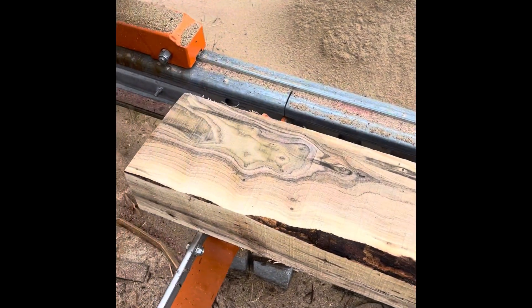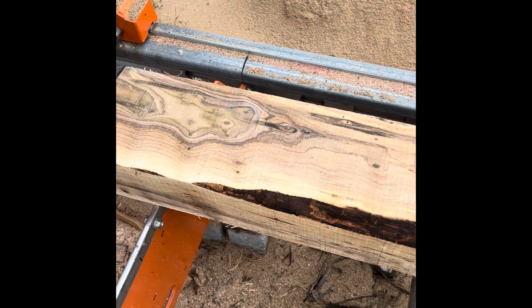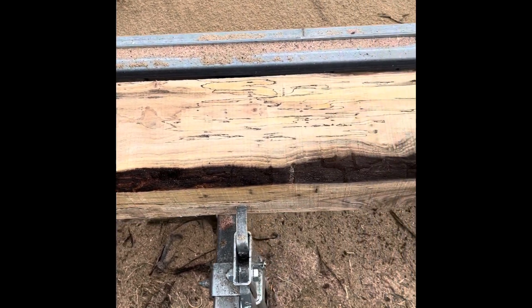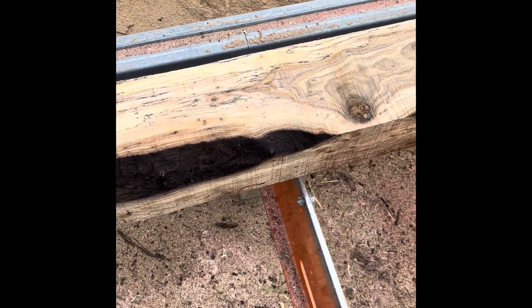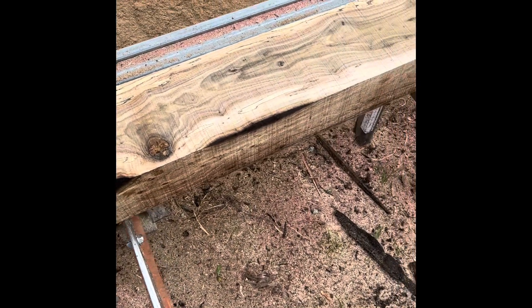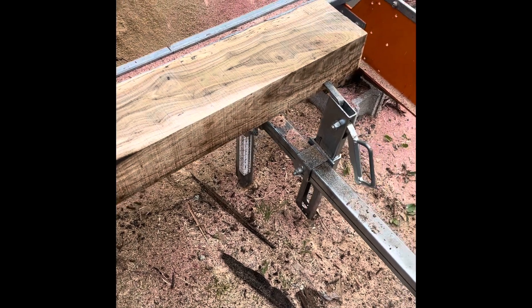We'll turn this thing around. I thought the pattern on that thing was just really pretty cool. Somebody that was making something would find that pattern pretty interesting. So anyway, I've been out here all day cutting.